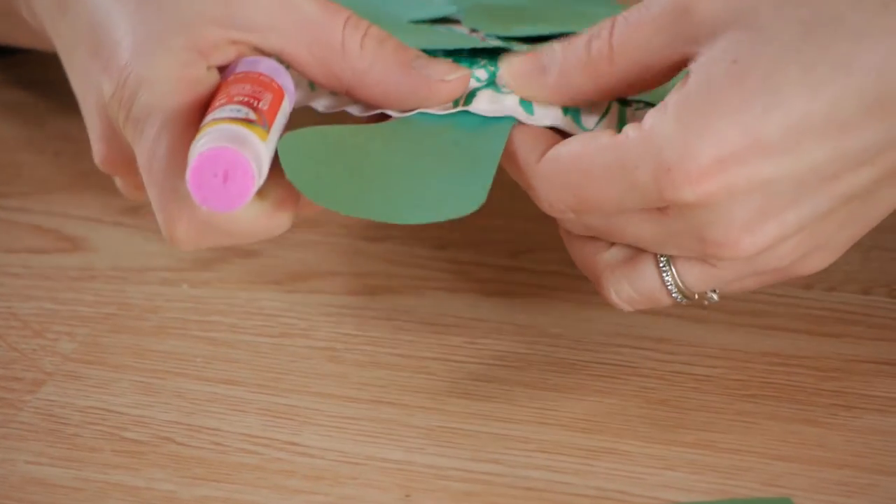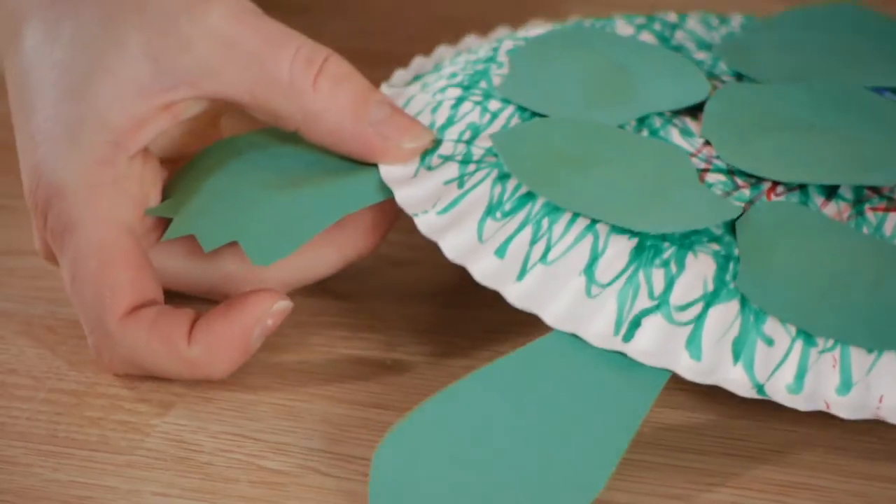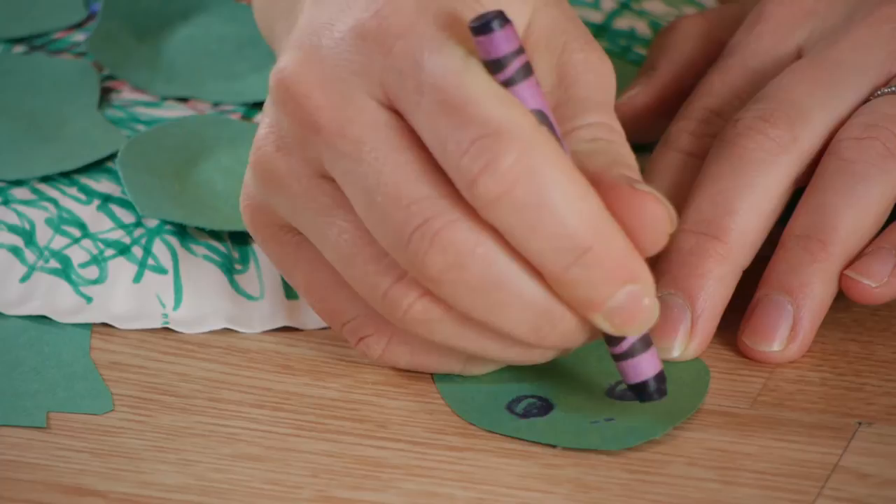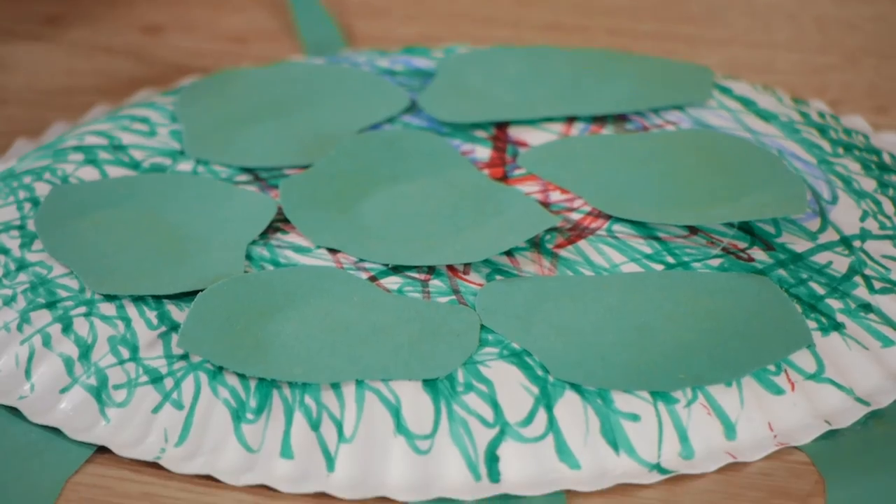Next have them glue on the head and the limbs, and don't forget a little tail. Once the construction of their turtle is finished they can draw the face. A turtle craft is the perfect way to not only teach kids about turtles but to also engage them in a story.